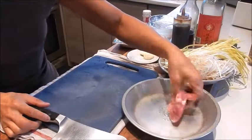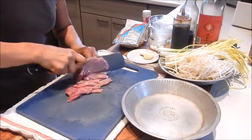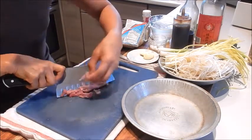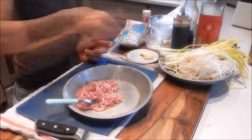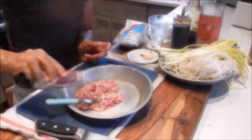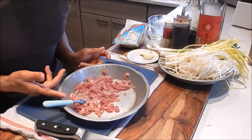For the prep, let's start with shredding the pork. This is just a piece of pork loin and you can use any type of pork. I'm just shredding it into matchstick pieces. Okay, so that's done. Let's give it a quick marinade — add a bit of the seasoning salt, sesame oil, white pepper, and the Shaoxing wine. Give this a good mix. We'll put this aside and let it marinate for about 10-15 minutes.